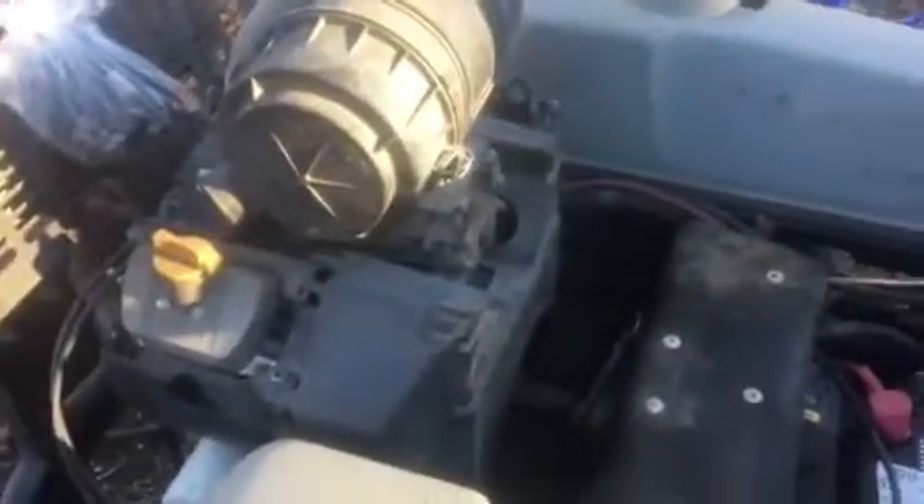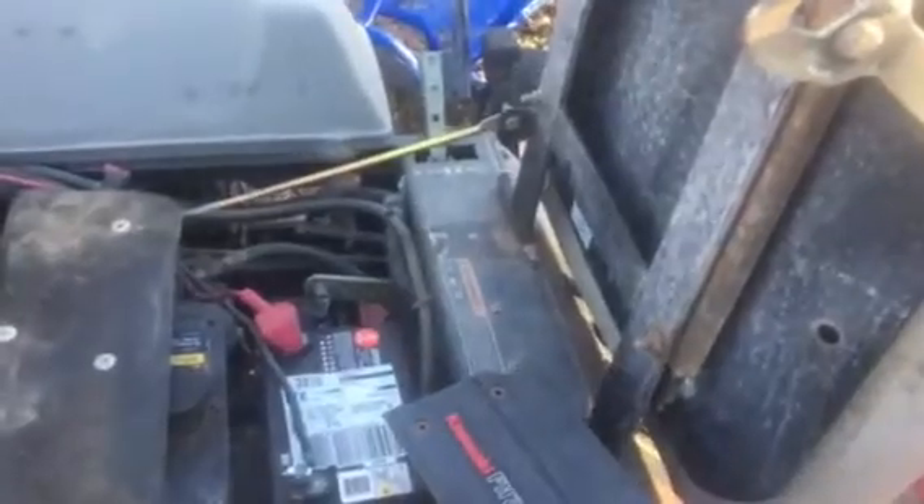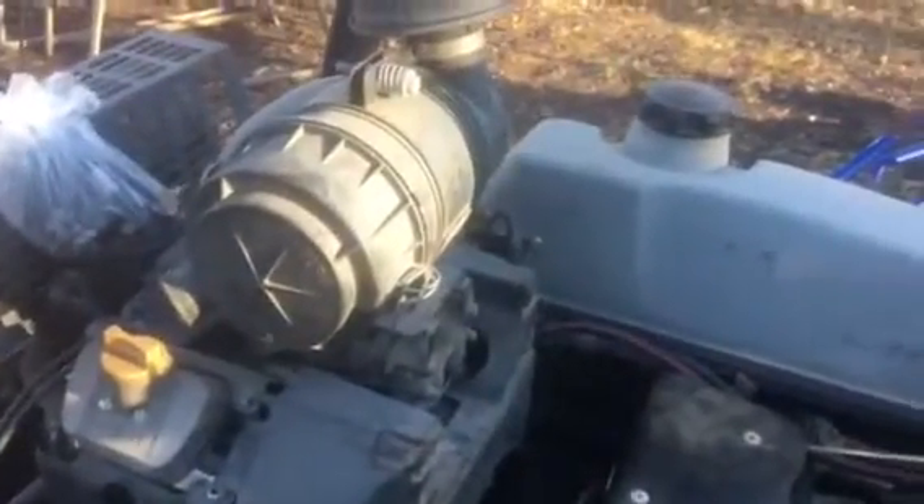Hey, it's Warren here again with Copeland Small Engine Repair, and today I'm working on a big Exmark zero-turn lawnmower. The problem with this thing — it lost spark on one side.